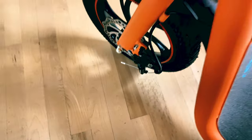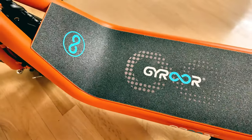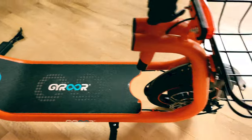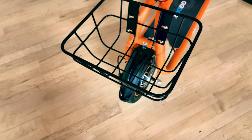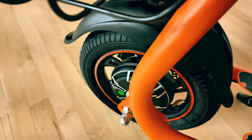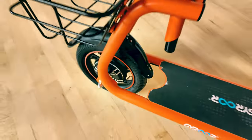The brakes are mechanical disc brakes and they feel nice and grippy and responsive. Then you have this massive platform, which is plenty big for both feet. It has a skateboard-style grip tape on there, and it's even big enough for some extra cargo space. It comes with this cargo basket, which is easy to install with just four bolts. It's optional — you don't have to put it on if you don't want to, but it came with it, so why not?